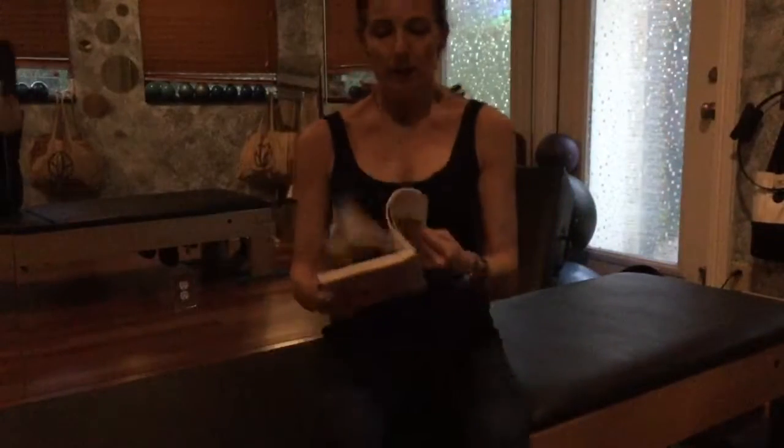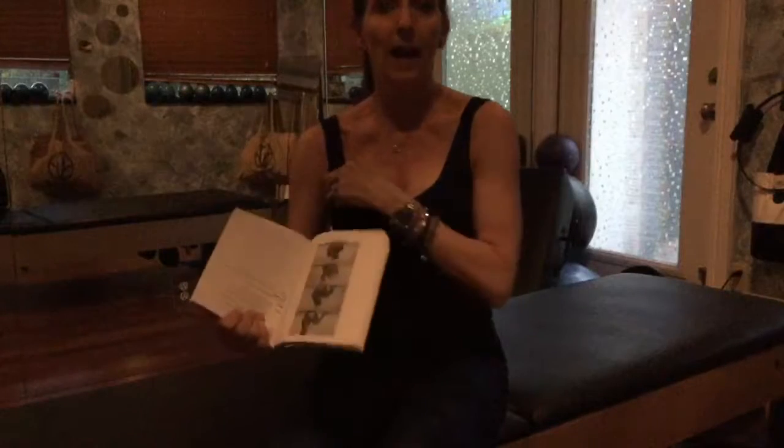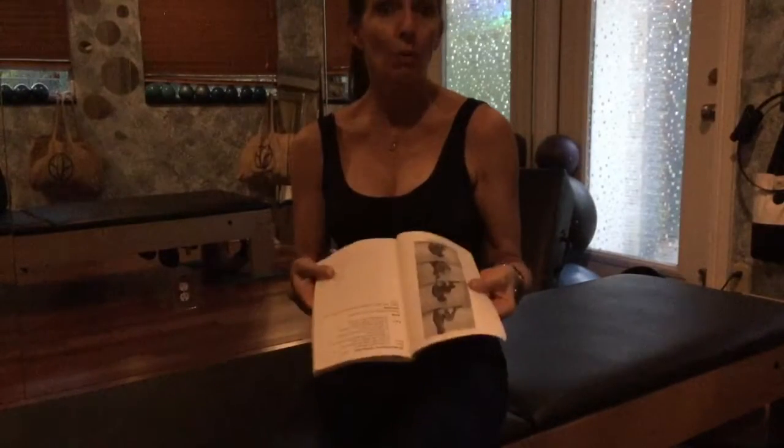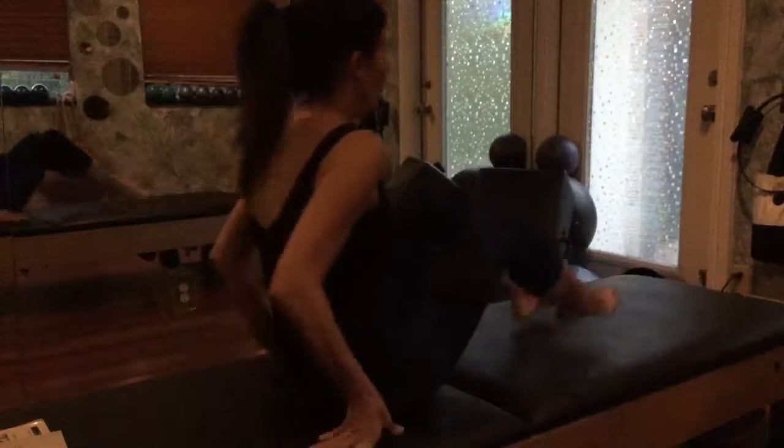All right, so here we are March 5th and the exercise is called rolling back — as we refer to it these days, rolling like a ball. Okay, so let's start.